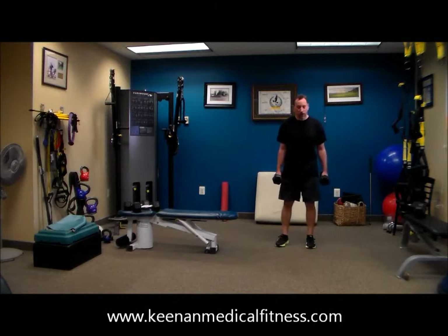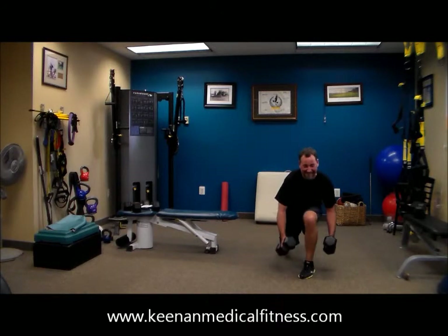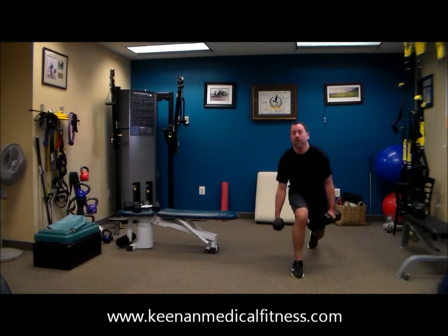Two and a half minutes left in this workout. We're coming down to the end, coming down to the wire. Beautiful job, Dr. Tony — he's doing a great job, he's very conditioned. So remember, you work at your pace. Dr. Tony's going to work at his pace.